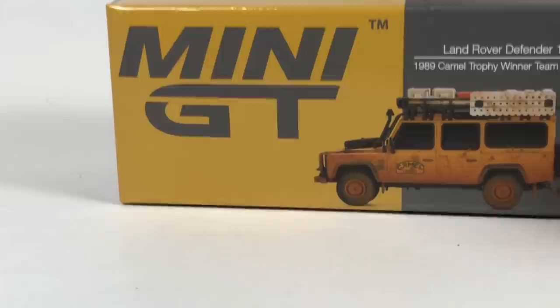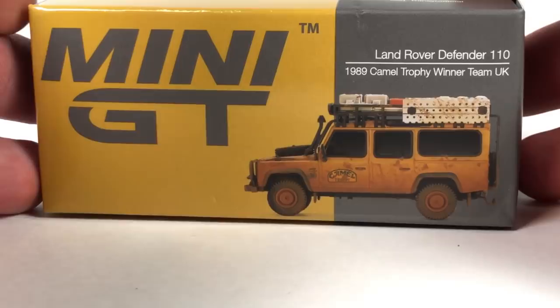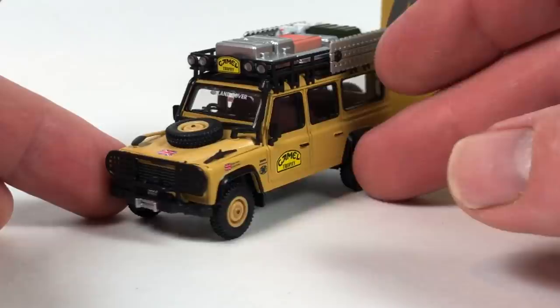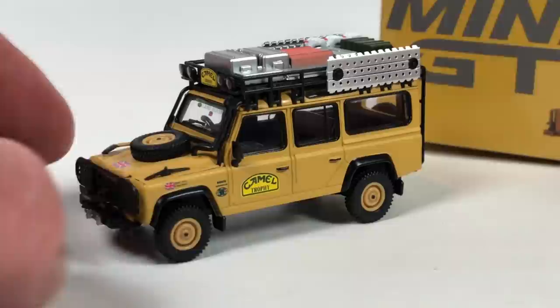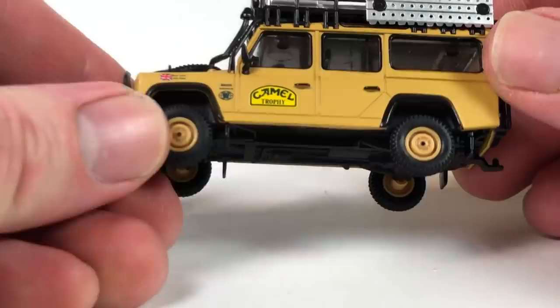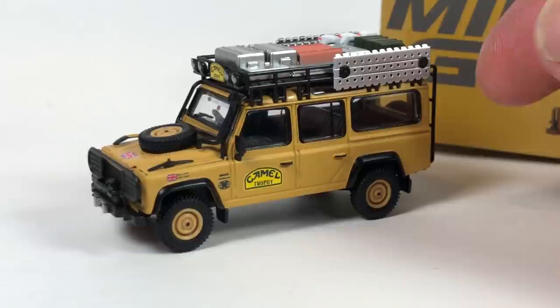Let's take a look at this Mini GT. You guys know Mini GT has pretty much become one of my favorite brands. Land Rover Defender 110, 1989 Camel Trophy winner, Team UK, number 221. Just so much detail in this thing for the price — you just cannot beat it. These Mini GTs are really not that expensive. I mentioned in my last video and someone really ranted on Mini GT saying they're not that great and have quality issues. To be honest, I've either just really gotten lucky, or that person's just really not lucky with these things. Mini GT seems to be top notch in quality.